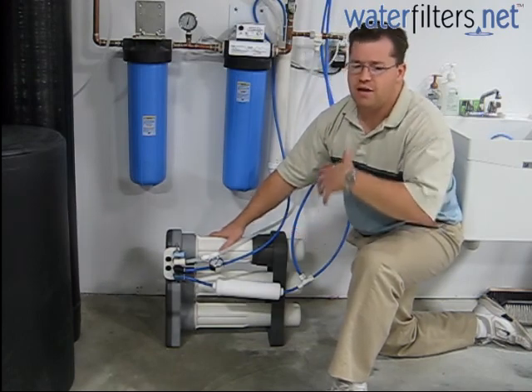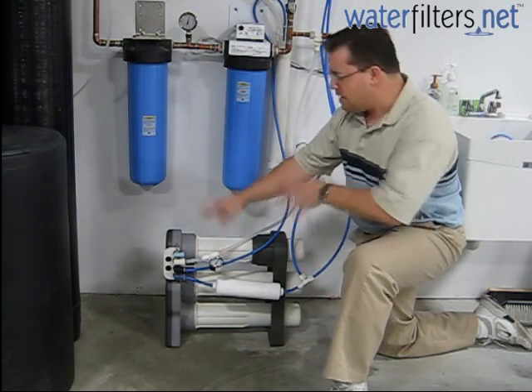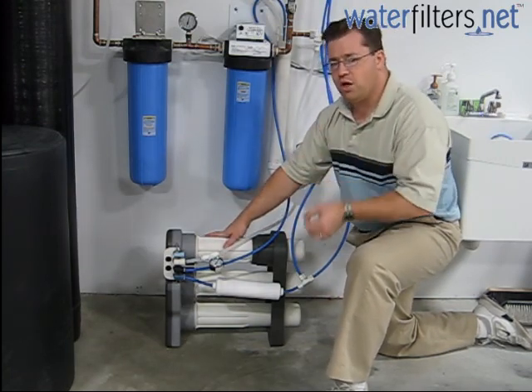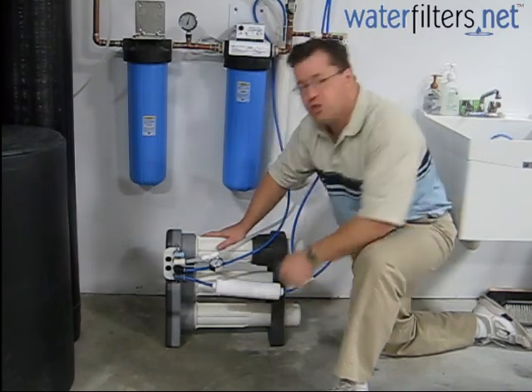It removes some VOCs as well, but its main duty is really to protect the vital components which are stage 2 and stage 3 — the membranes.